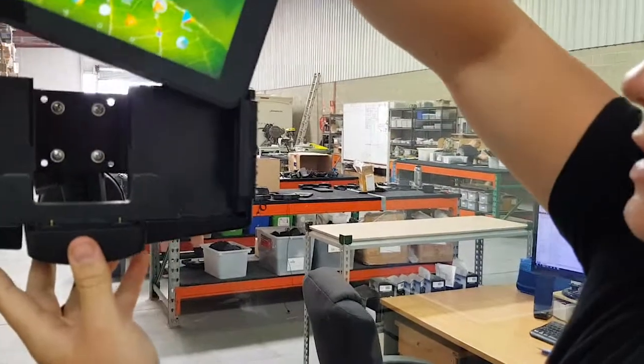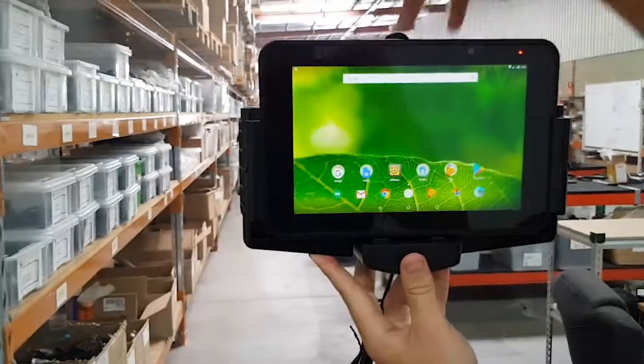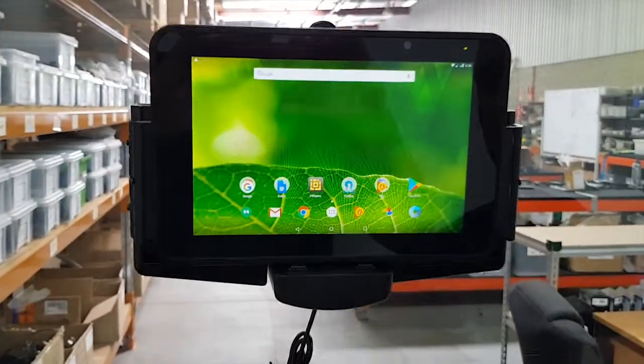We've got the cradle just here. And it goes onto the pogo pins and we're charging.